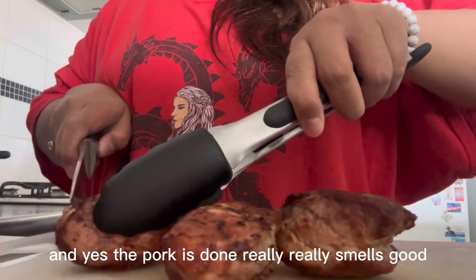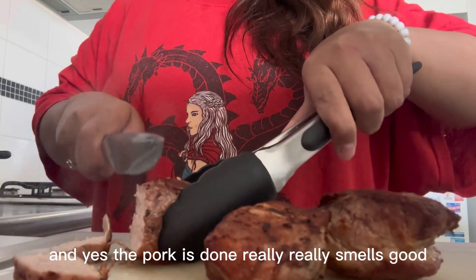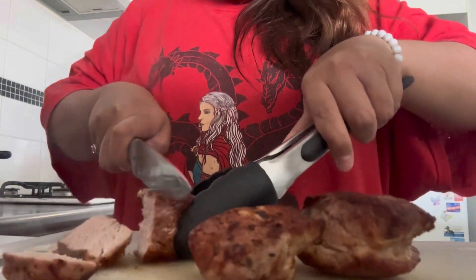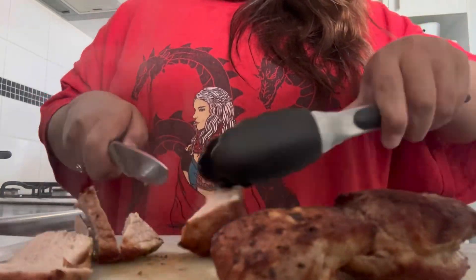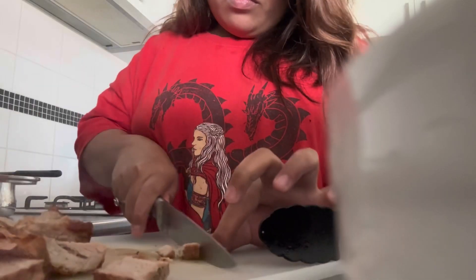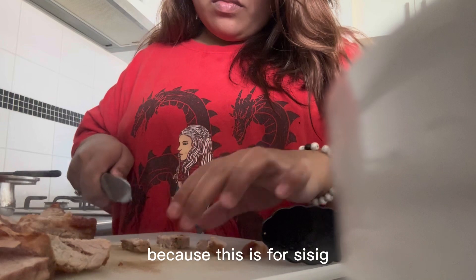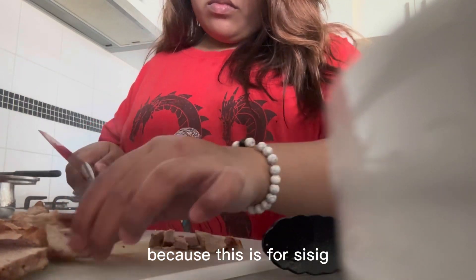And yes, the pork is done. It really smells good. Now I need to cut them into little pieces because this is for the sisig.